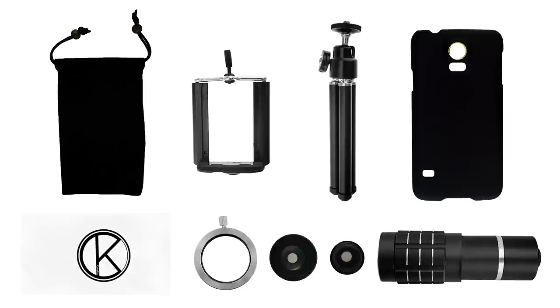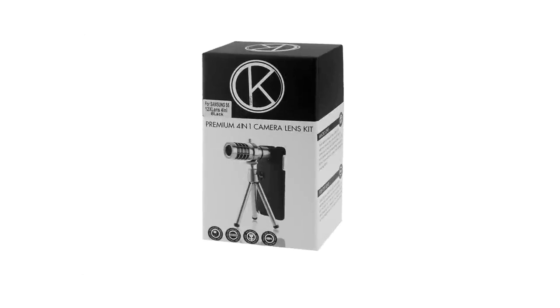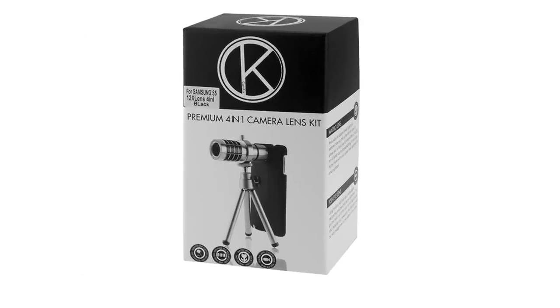The CamKix Lens Kit for Samsung Galaxy S5 includes four awesome lenses and an array of accessories to help you get the most out of your cell phone camera.